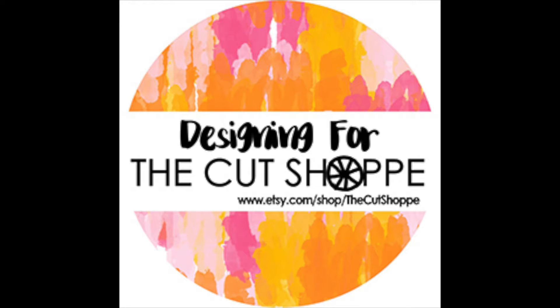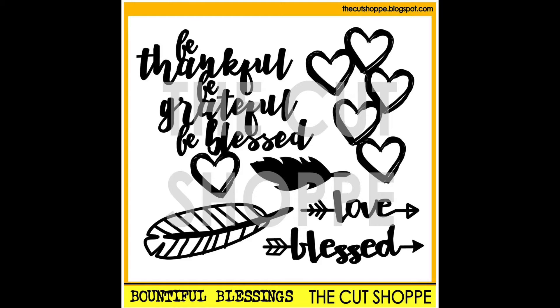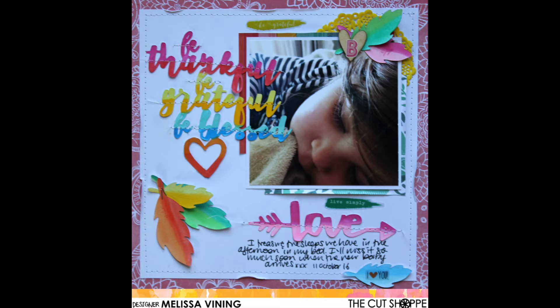Hi, it's Melissa here and I'm finally back. Today I have a layout that I made for the Cut Shop. I used the Bountiful Blessings cut file which was released last week, and here's a quick look at my layout.